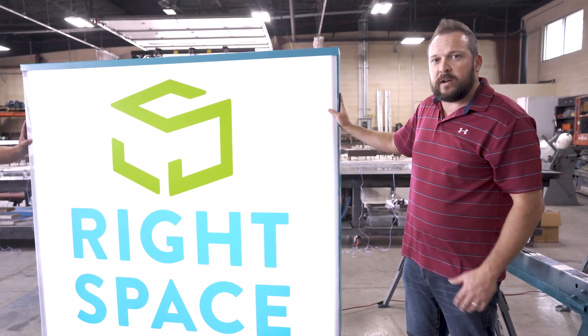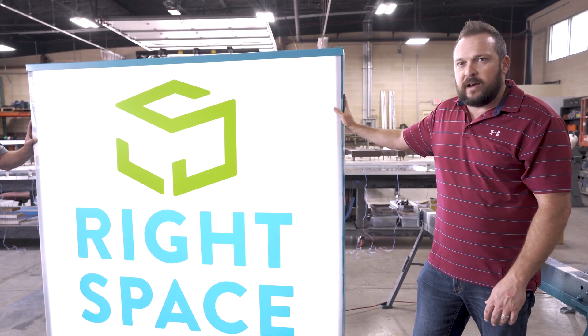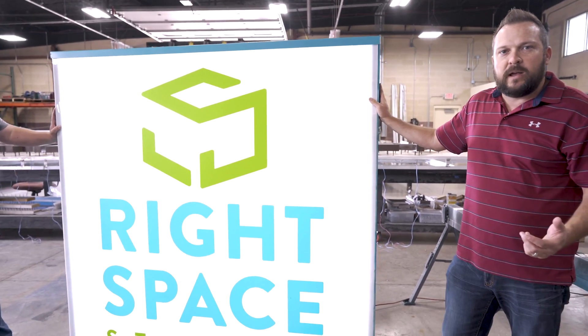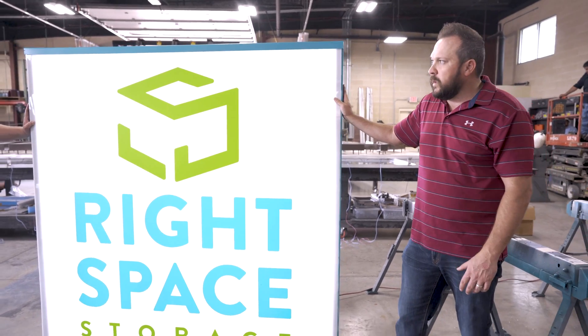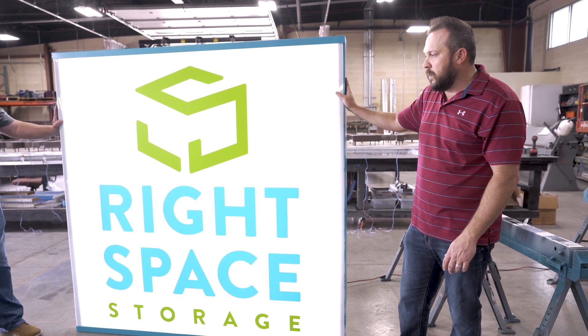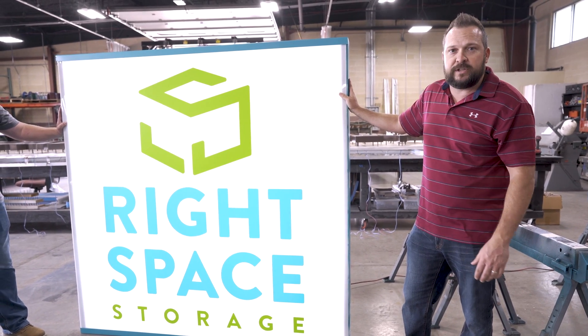Here's our finished product, minus the retainers on the outside — that'll make it 100% complete. We started in design with our project manager, went to the fabrication department, and here's your sign cabinet. Within less than a day, we fabricated the sign using mainly all products from GSG.